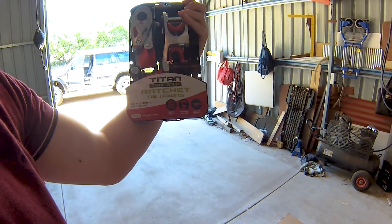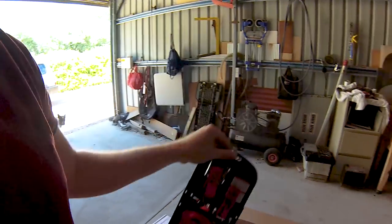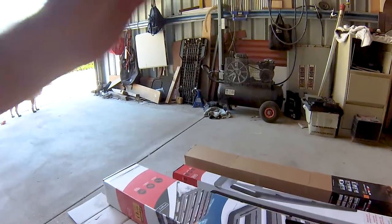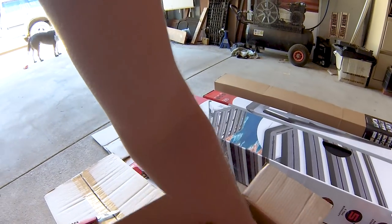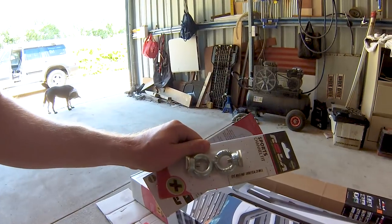That's literally what it says — some ratchet tie downs, all nice and matching. And high bolts, that makes sense.